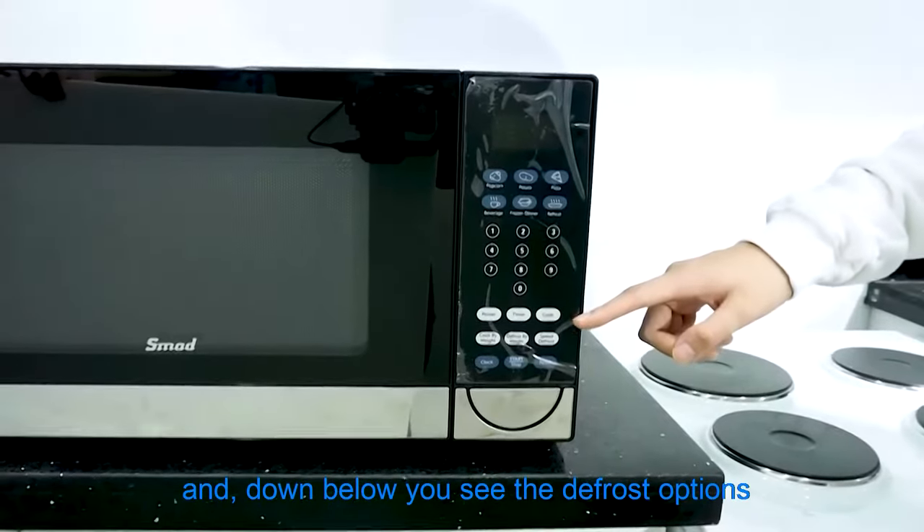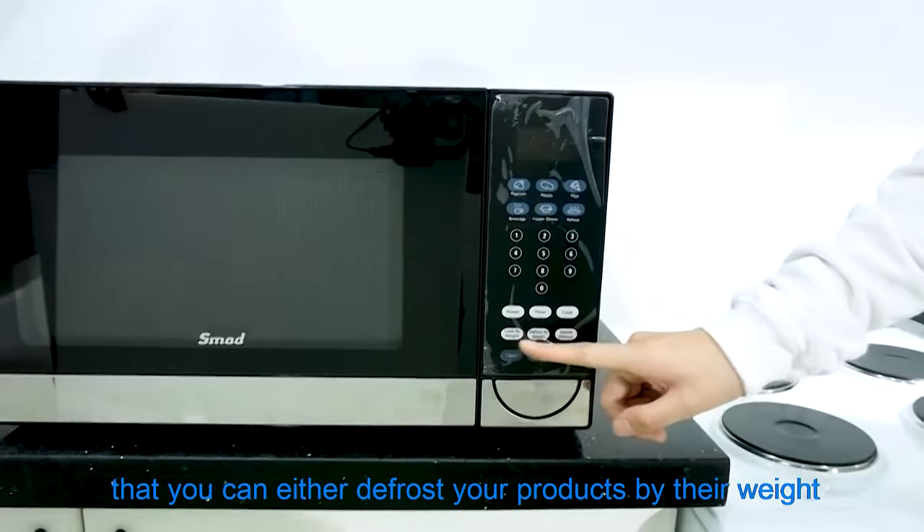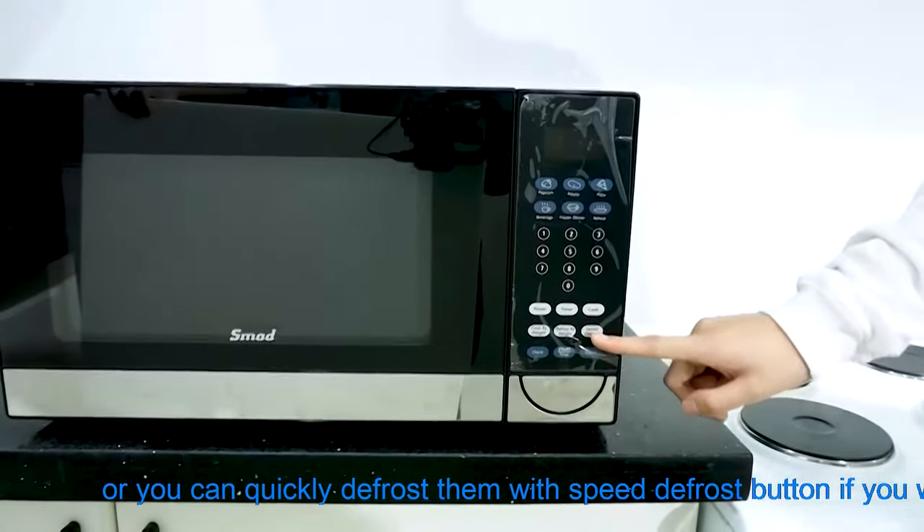Below that you see the defrost options — you can either defrost your product by weight, or you can quickly defrost with the speed defrost button.